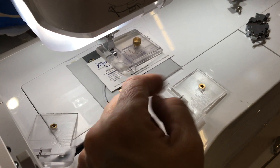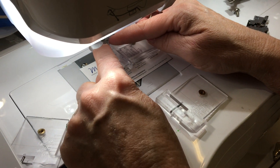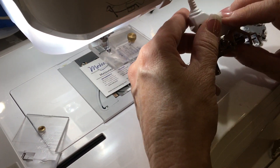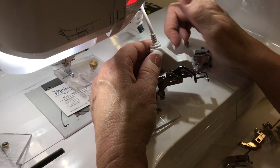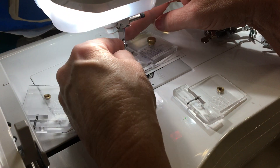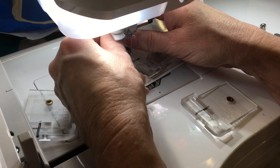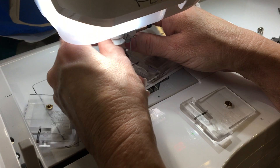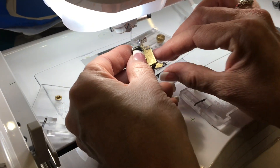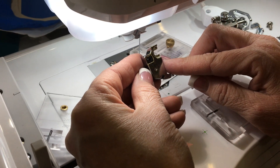Basically what you're going to be doing on some of these higher-end machines is taking off the ankle that they have. This fancy ankle here does all kinds of great things, but we want to take that off and put on the ankle that should come with your machine. If you don't have this with your machine, whatever brand you have, if it doesn't come with it, you can always contact me and I can find it for you on the internet.